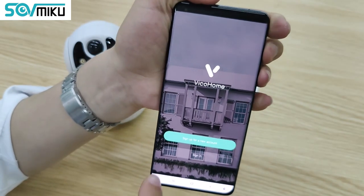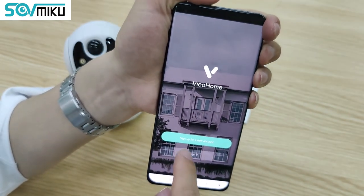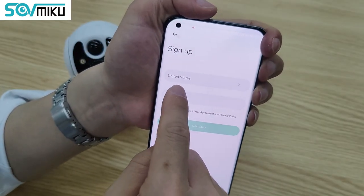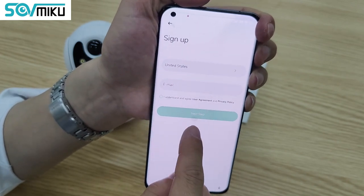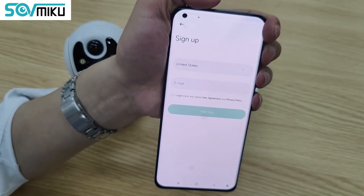For the first time, you have to sign up for a new account. You have to sign up by selecting a country like the United States and inputting your email address. Click next, and the application will send you a verification code.